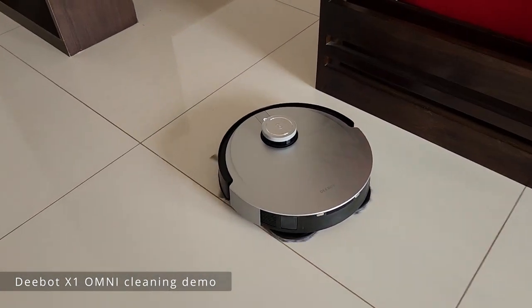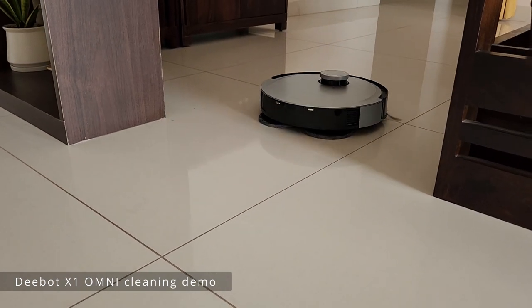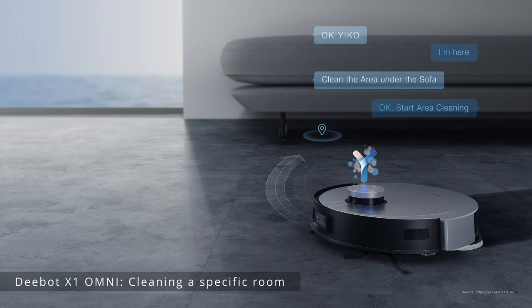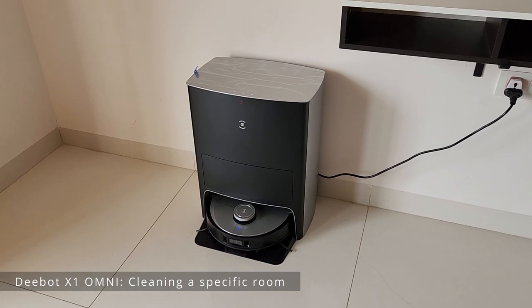In the front you have the sweeper, and at the back — if you can see — those are the mops. If you want to clean a specific room you can just ask Deebot to do it.